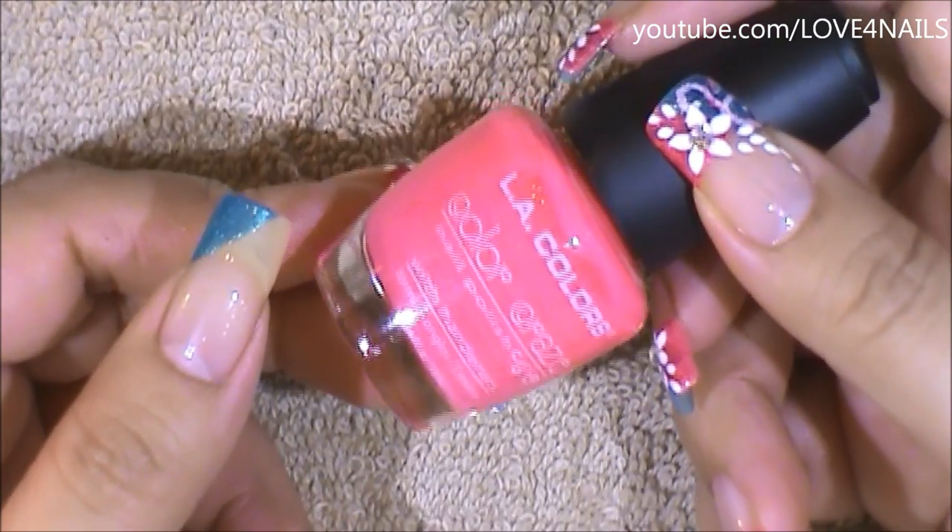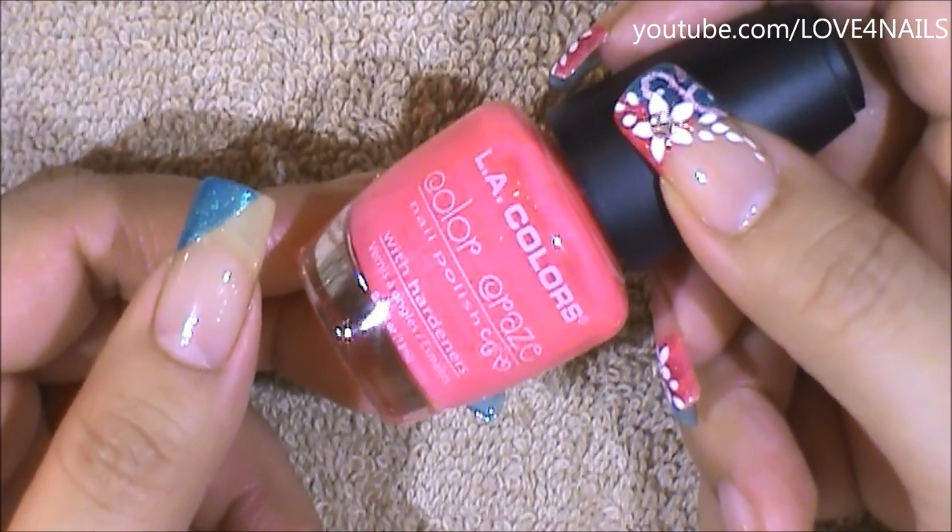I'll be filling in the rest of my nail's free edge with this pink nail polish by LA Colors and it's called Lightning.